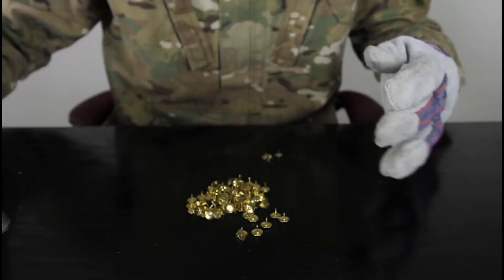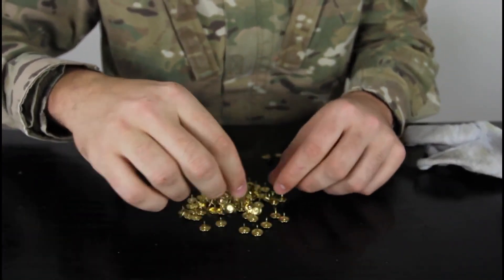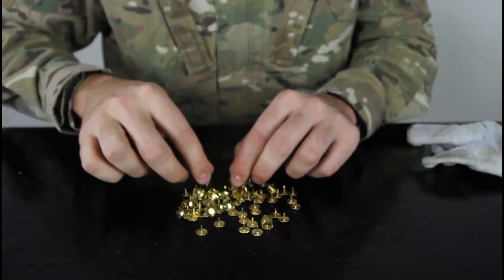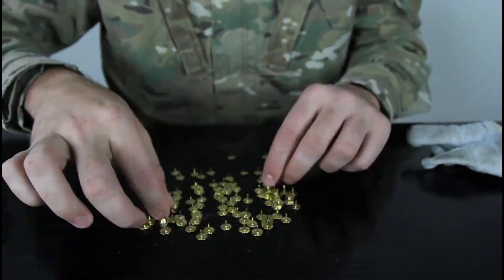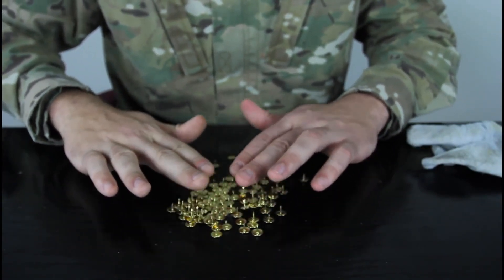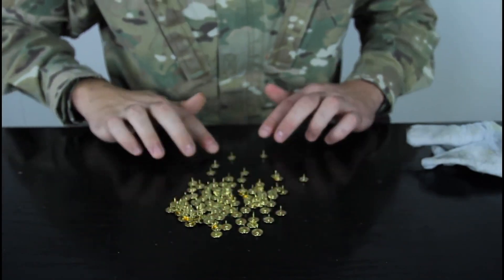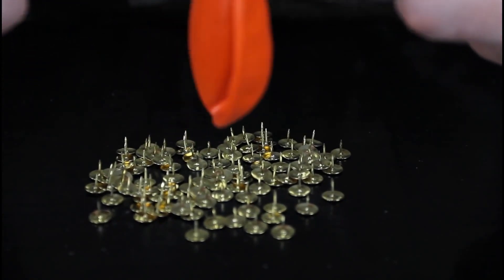So let's bring 100 thumbtacks and we have to set them up upright — you know what I mean? — so all the sharp points are on the top. Now we kind of have to put them together on the same level, not too close, don't jump them on each other. So check it out, this is like a nail bed.